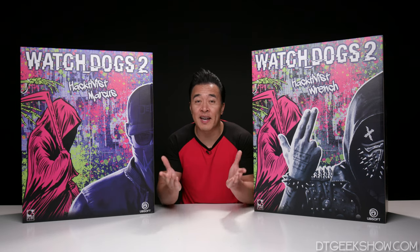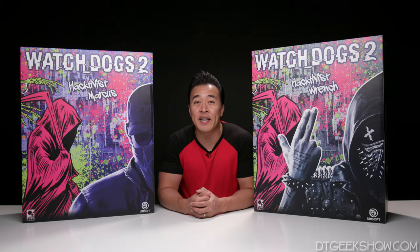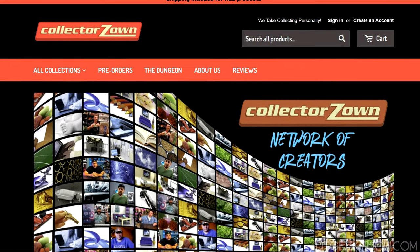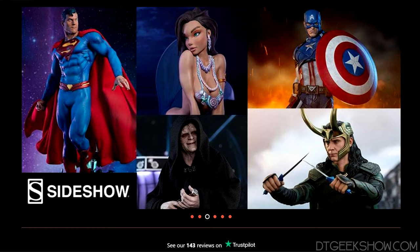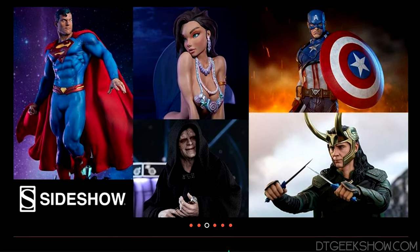Before we get into the unboxing, I just want to thank Collector Zone for donating this statue. Collector Zone is not like your typical retail store — they create a personalized one-on-one experience. They learn what you like, and they guide you to what you want.